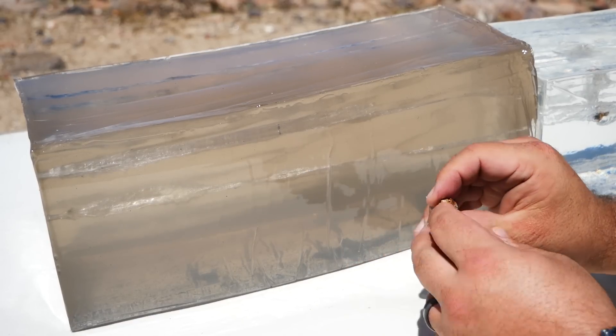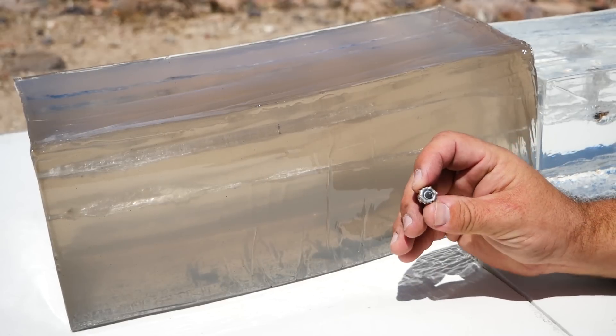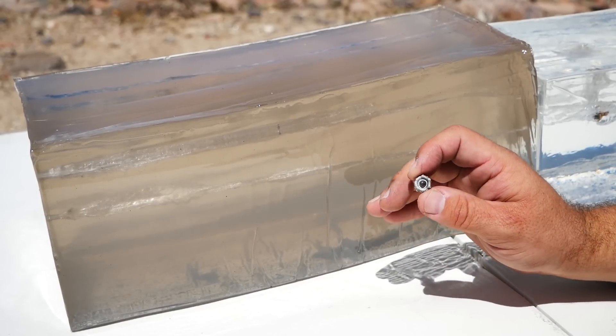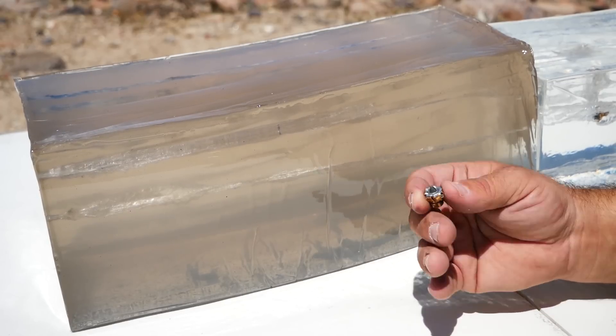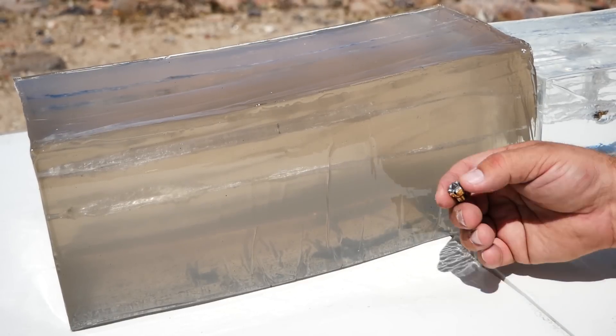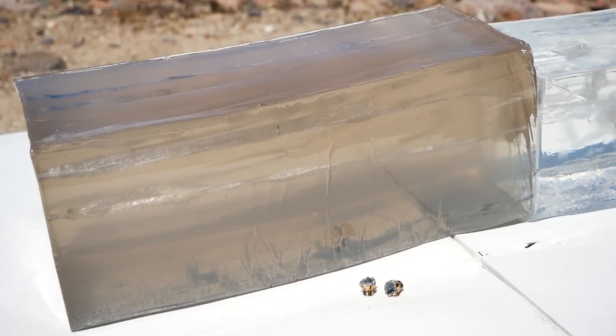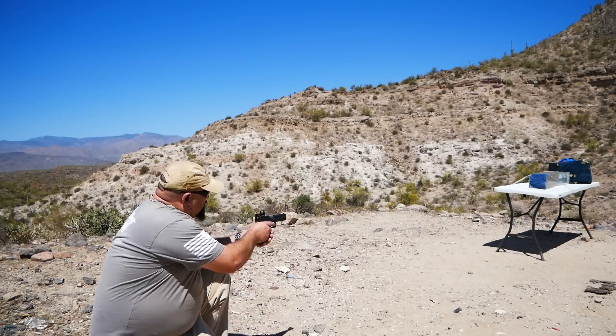We're seeing the petals fold back along the shank. We're seeing nice big expansion, although somewhat moderate compared to something like an HST, which of course with the reduced frontal area helps it go a little deeper — hence the name, Hydroshock Deep. Real consistent penetration, expansion — everything looks real good. Let's see how it does against the heavy clothing, because that's where things tend to fall apart for some bullets.